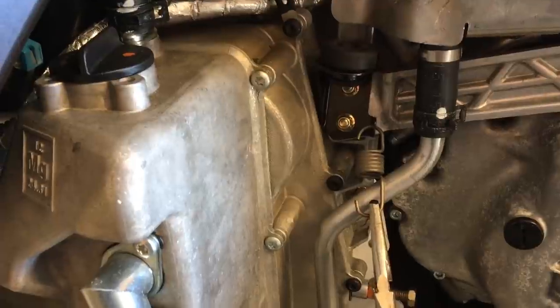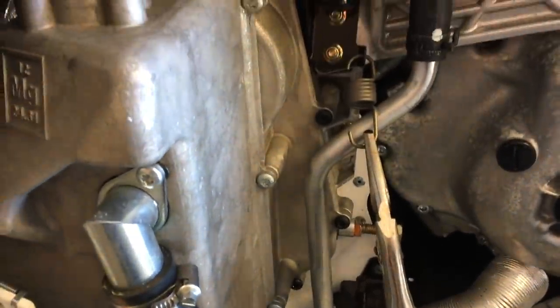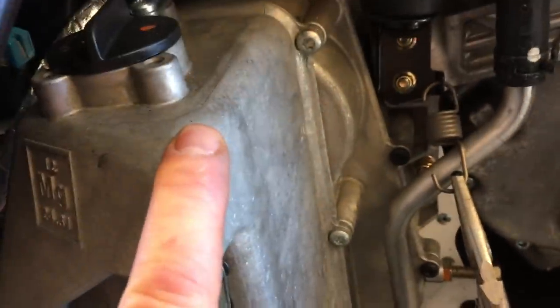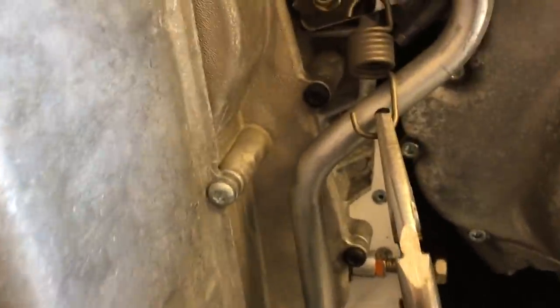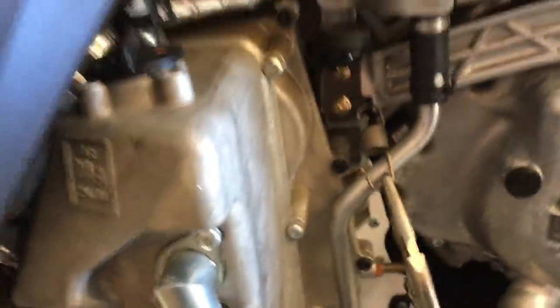This is looking like it's going to be pretty involved. I've never done this before, so it looks like I'm going to have to change the engine oil while I'm at it. I'm going to have to drain the oil tank because it needs to come right out of here so I can get to the chain case cover that's behind it. The next step is to take the seat off to get the shroud out of the way and expose things a bit better to make things easier.